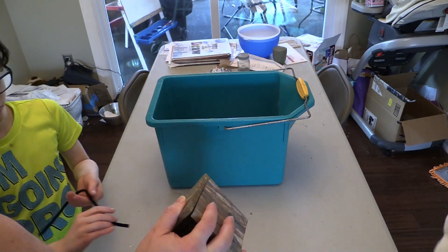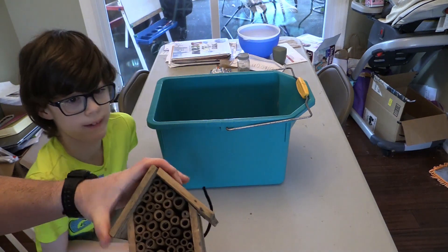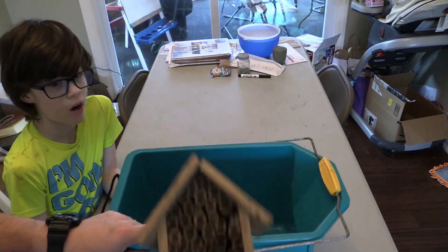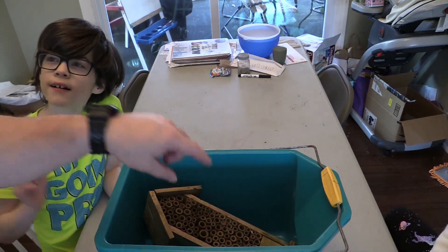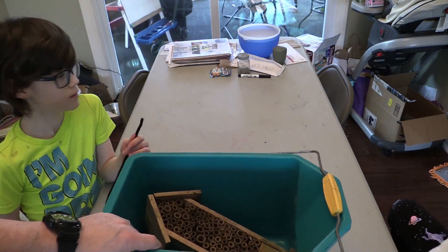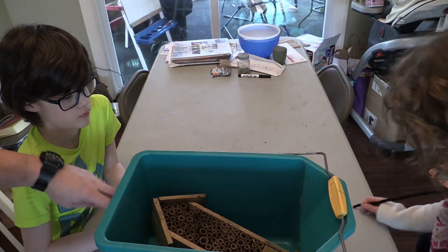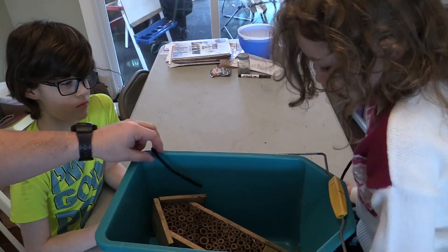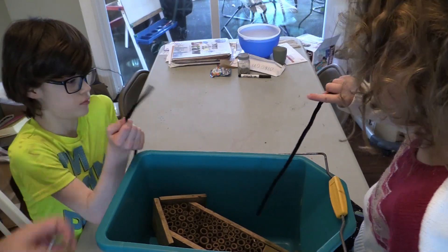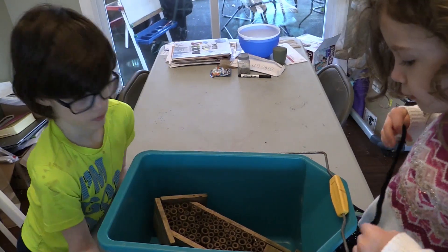What I'm going to do is put it in a bucket — me, you, and Katherine. I'm going to pour some boiling water into the bucket, and then we're going to try to use these pipe cleaners — which are more like craft cleaners — and try to clean these out. I'm not sure how well these are going to work, but I'm going to go get the hot water now.